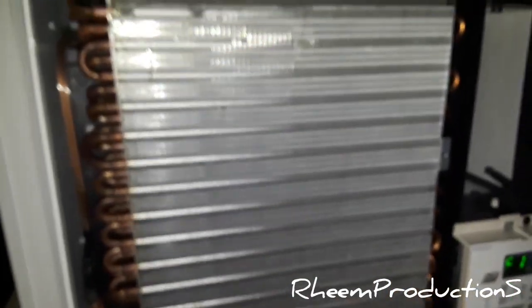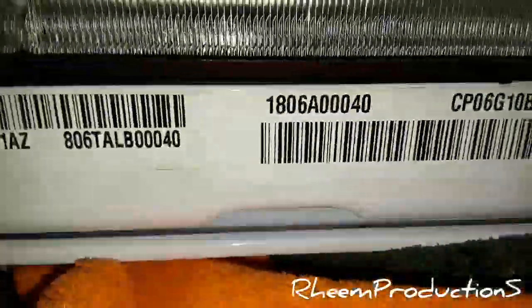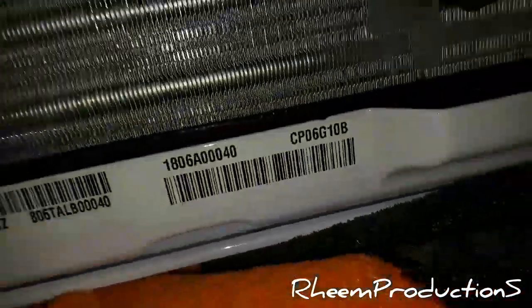Now I can be showing the evaporator — this is perfect. I'm not going to bother touching the coil — that's not a recommendation at all. It's already sweating. And there's the data sheet — 2018, brand new. It's a 6,000 BTU, model CP-06GTED-B.